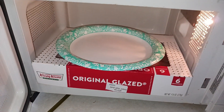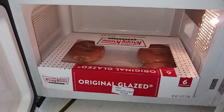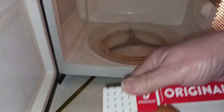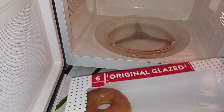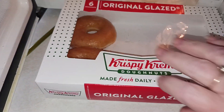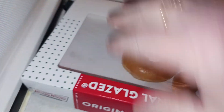How to eat a Krispy Kreme donut when the light's not on, but you want a donut that tastes like it did straight off the assembly line. Y'all, let's get into it.